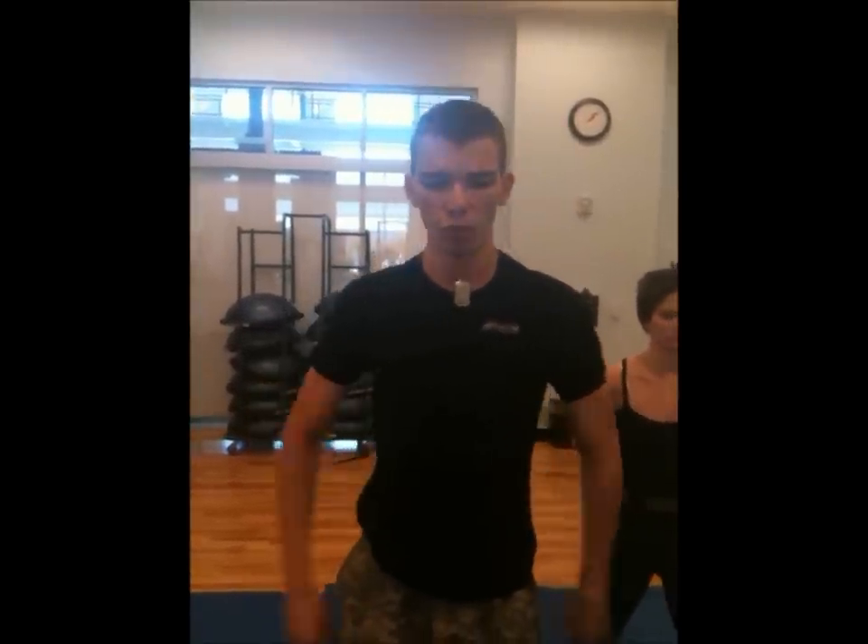This is real-world self-defense. We're going to be demonstrating the arm bar from mount. She's going to be in the mount, on top of me. She has passed my guard or managed to knock me down in combat.